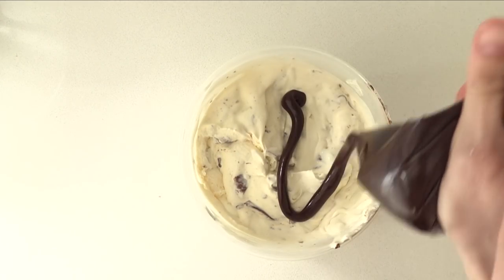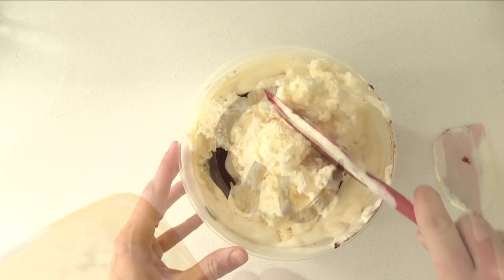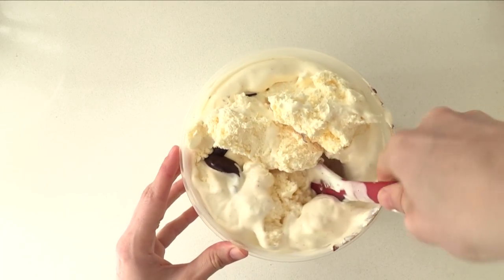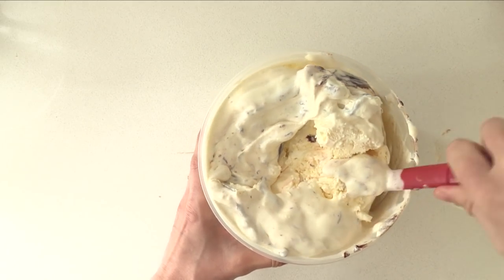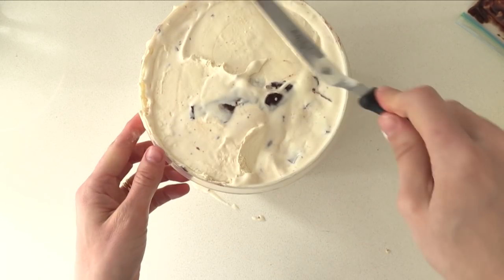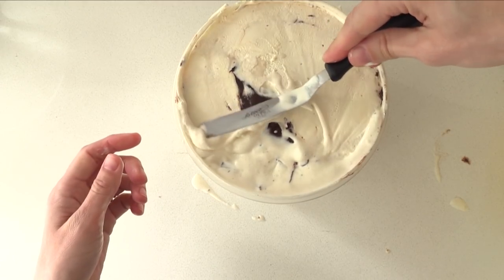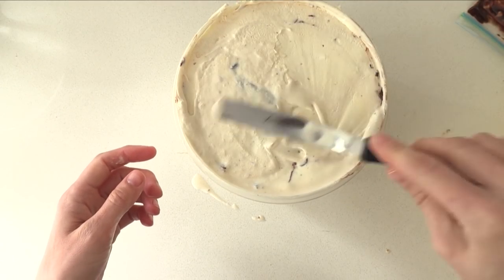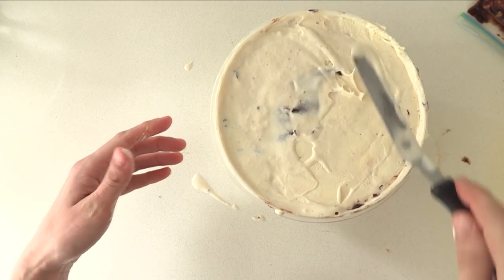Add some more ganache and then some extra ice cream on top and fold it through. Adding this extra ice cream helps keep the cake softer so it will be easier to cut at the end. Repeat that, adding enough ice cream to get right to the top. You can add brownie or a cake base here if you like, but I am opting to keep it all ice cream. Smooth the base off and then put it in the freezer to firm up for at least four hours — overnight would be ideal.